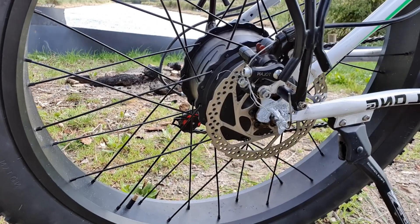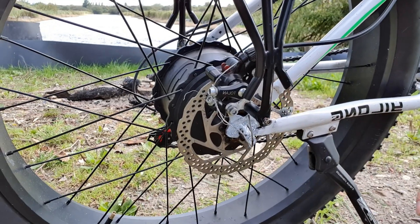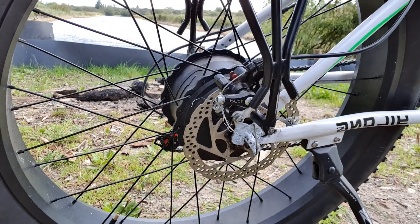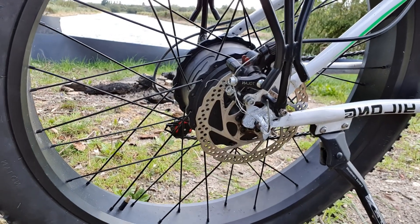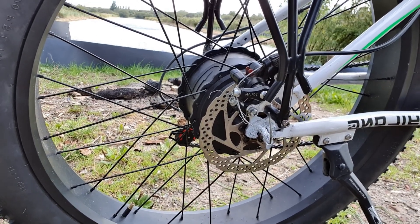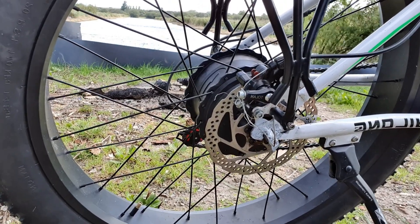What happened is it was spinning around, so the thread was gone and I was not able to tighten it anymore. So I will have a problem when I get a flat tire, because then I'll have to cut off the weld.